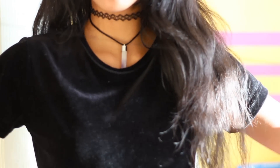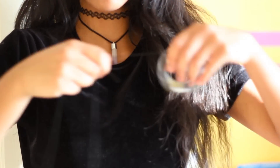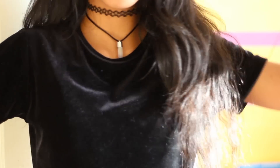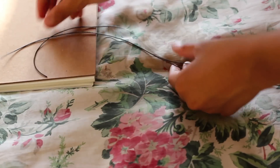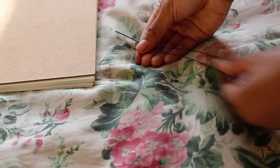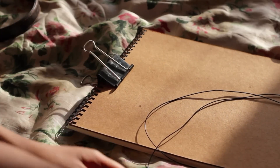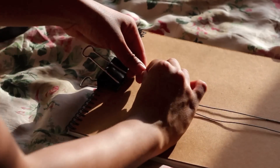Give yourself about two arms' lengths of magic string. Here I am just evening up the ends so each side can be equal. Taking your binder clip, you are just going to attach this to your hard surface and then put your magic string onto the binder clip.